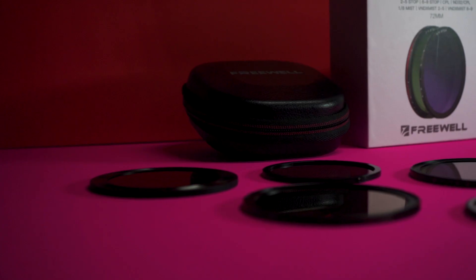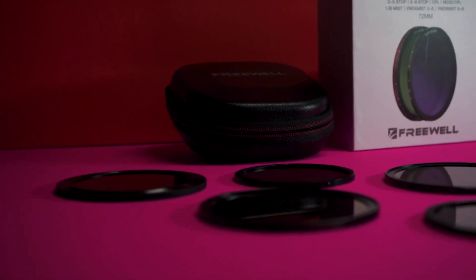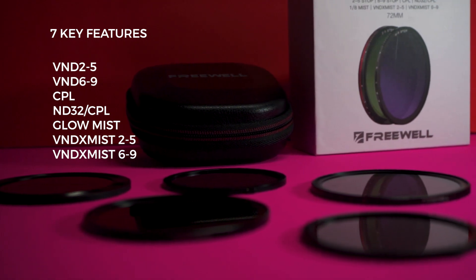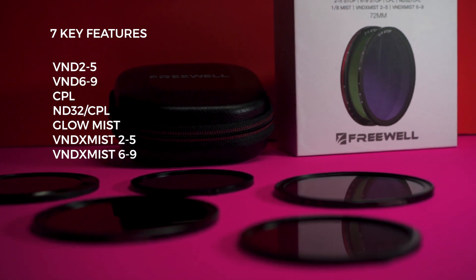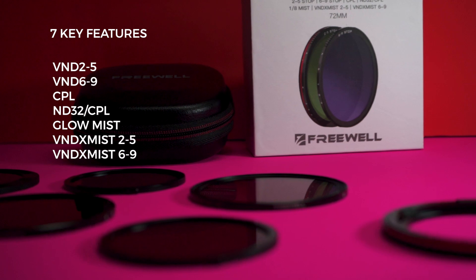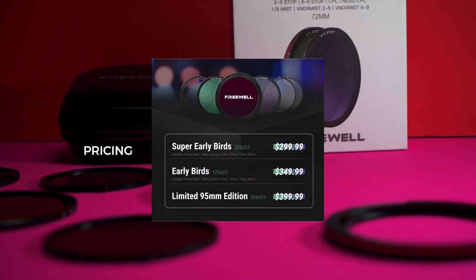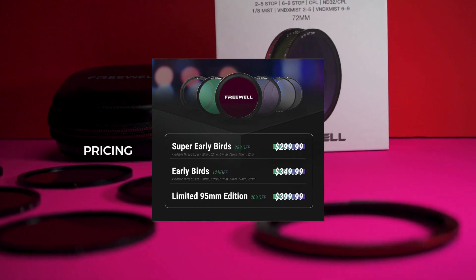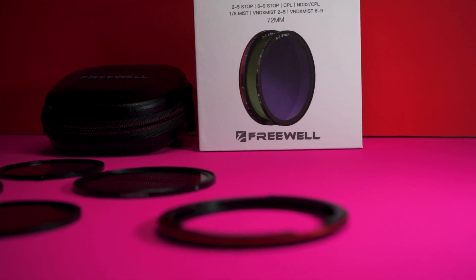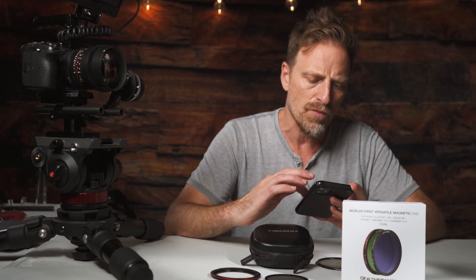Let's talk details about this variable ND and everything that comes with it — the pros, and a little bit of cons. Let's get into the seven key features of this system. You have the VND 2 to 5, the VND 6 to 9, a CPL, an ND 32 CPL, a Glow Mist, a VND Mist 2 to 5, and a VND Mist 6 to 9. These are combinations with the mist filter. As far as pricing goes, this is going to sell at about $400 US, which I think is a phenomenal price for the amount of pieces you're getting. You can get singular filters that are over $150.